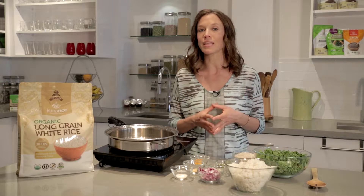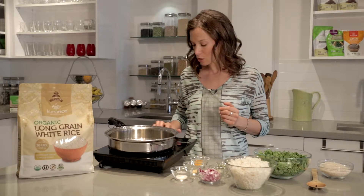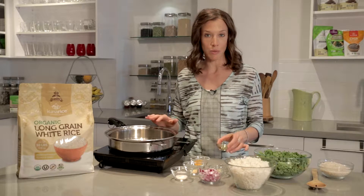It makes a beautiful pilaf and that's what I'm gonna be focusing on today — a wonderful side dish. So to get this recipe started I'm gonna turn on my heat on a low heat and get my oil into the pan.